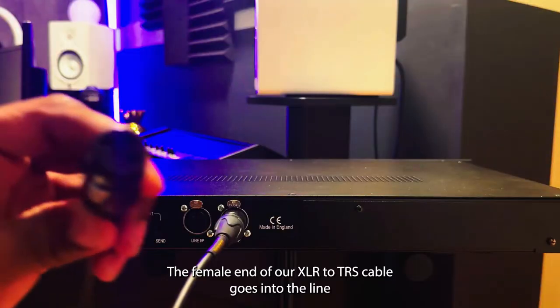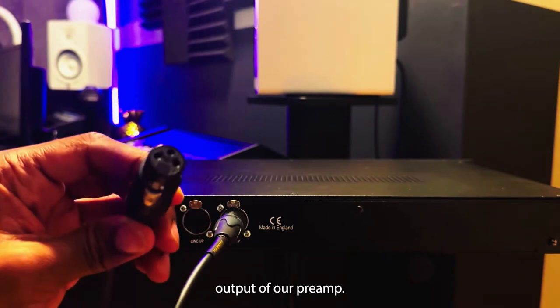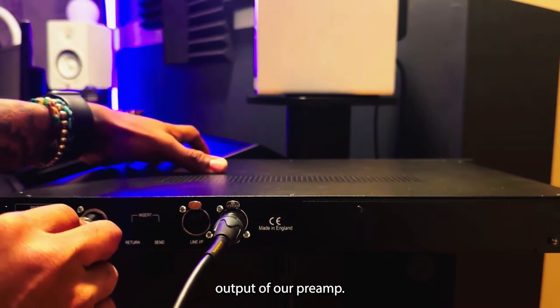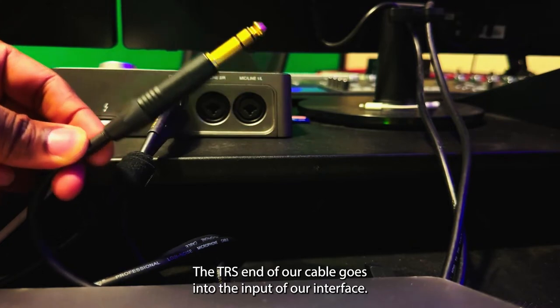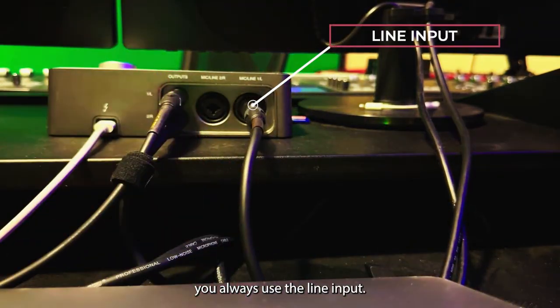The female end of our XLR to TRS cable goes into the line output of the preamp. The TRS end of our cable goes into the input of our interface. Make sure when going from a preamp to an interface, you always use the line input.